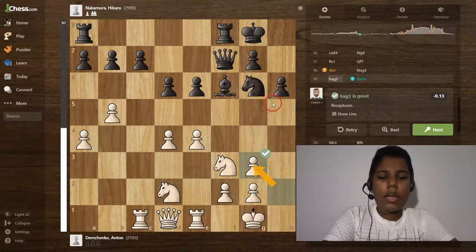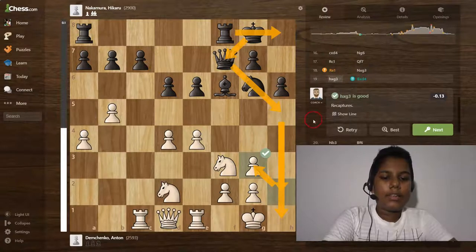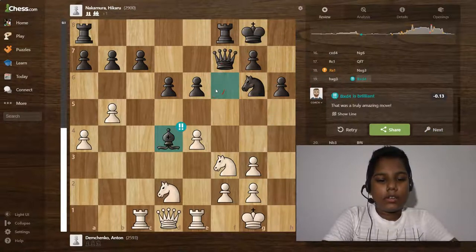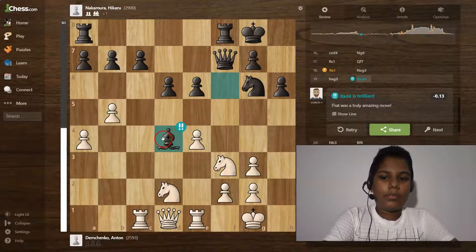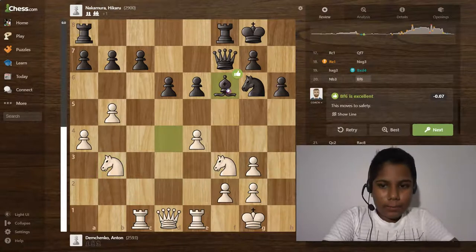Hxg3 is a good move. In this version I actually don't like this because this file is completely open, but there's a little pawn here, and the king comes here while the queen is away, the rook comes here and the queen also comes here — there's a huge attack on this file. I don't like this version — this file is completely open.